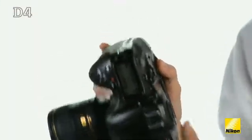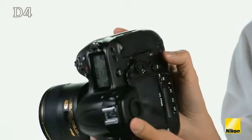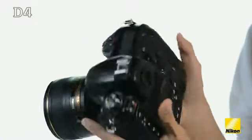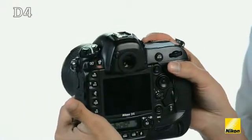One of the big improvements I really like about the D4 is the fact that the vertical grip has a much more confident and refined feel to it. They've done this by moving the AF on button over to the left, and it mirrors exactly what you get when you have the camera in the horizontal position.